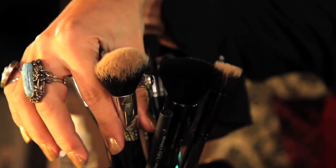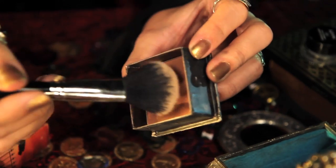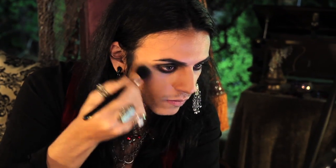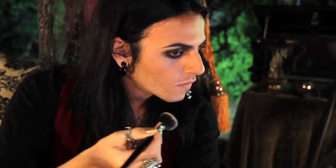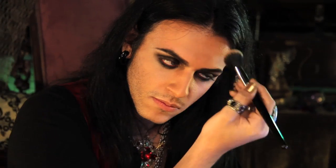We're going to take a fluffy blending brush using Benefit's Bronzer in Dallas, and sweep it over where our highlight and contour meet — so basically right on your cheekbone — and on my temples as well. Be sure to really blend that in.